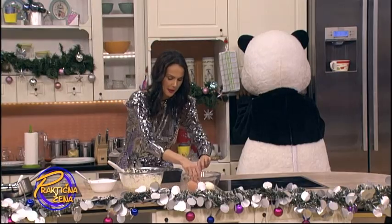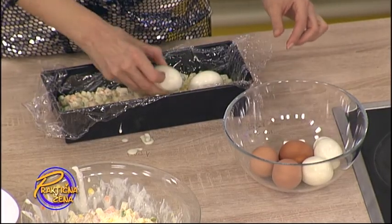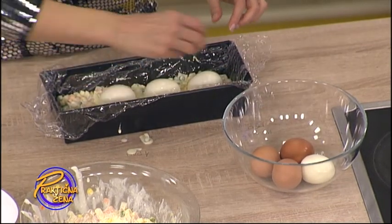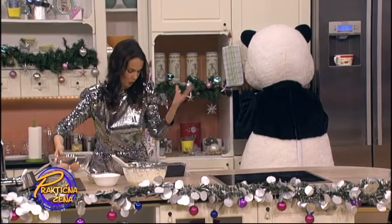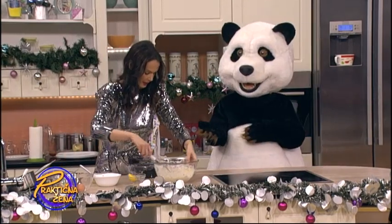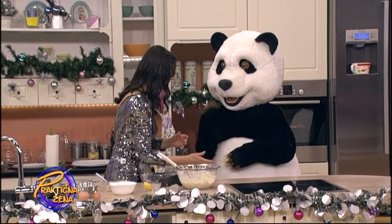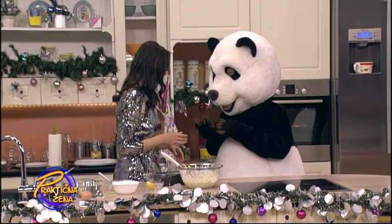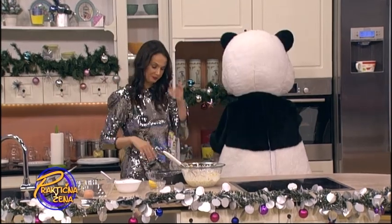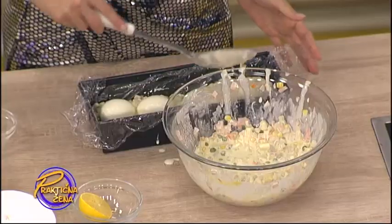Zatim pet kuvanih jaja stavljamo ovako uzduž. Rekla sam pet, ali mi staje četiri — četiri ili pet, zavisnosti od toga kakav vam je pleh. Da ti sad staviš jaje, hoćeš? Izvoli jaje. Ovo je Medo, daj šta daš.